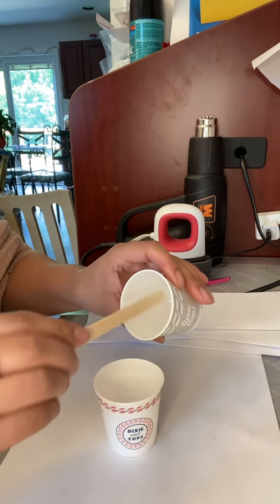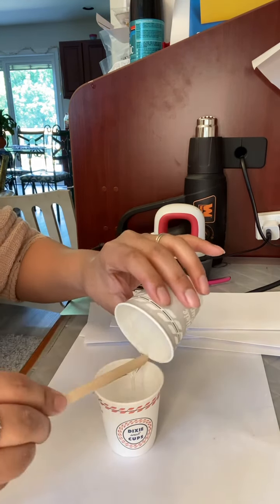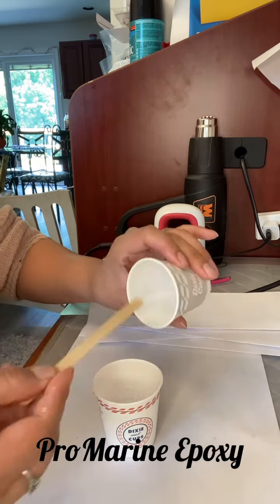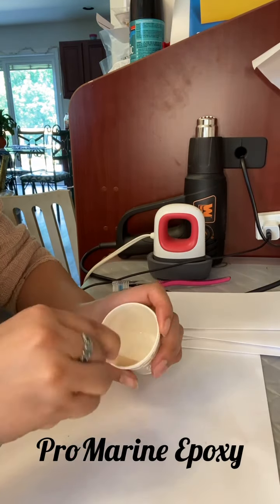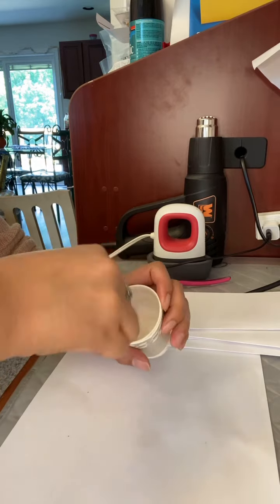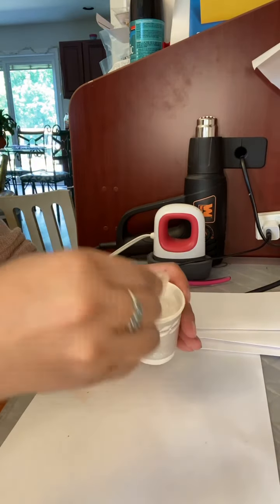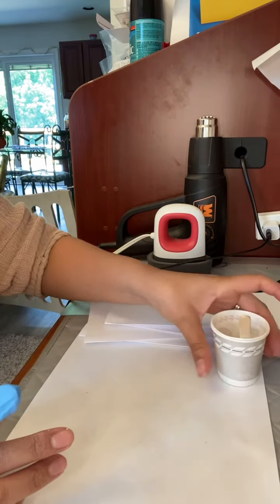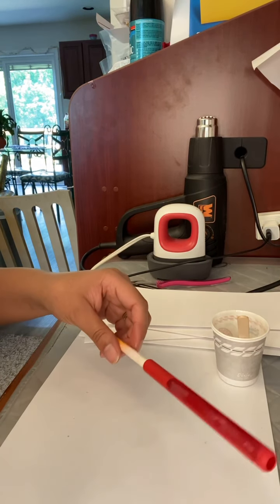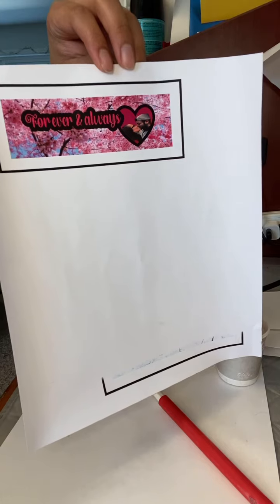I'm just gonna mix my epoxy — the A and the B. I like to use these little cups because they have a borderline on the bottom I use as a guide to measure. They're way cheaper than the measuring cups from Hobby Lobby — I got a pack for $6.99 of the clear ones with measuring lines, but you can't reuse those once epoxy gets on them, so it's a waste. These I paid about two dollars for a whole box. You get enough epoxy for about five pens, so every time I do a batch I mix my epoxy and make sure I'm doing at least five pens.